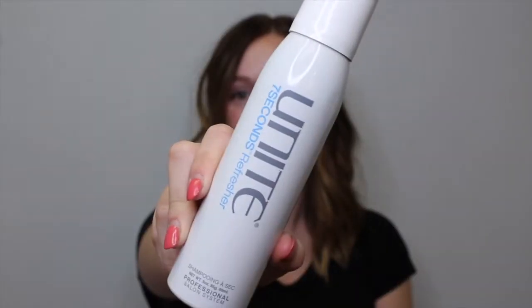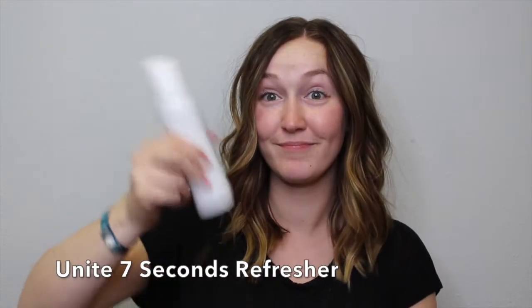Hey guys, it's Chelsea and today I'm going to be doing a tips and tricks video on first, second, and third day dirty hair. For the first day, I'm going to take the Unite Seven Seconds Refresher — this is a pretty clean dry shampoo. On the very first day, right after I wash it, I'm going to spray this in everywhere that I usually get dirty. This is going to help with oil the next day.